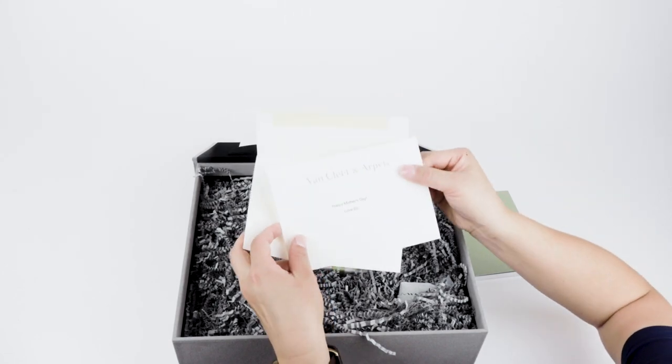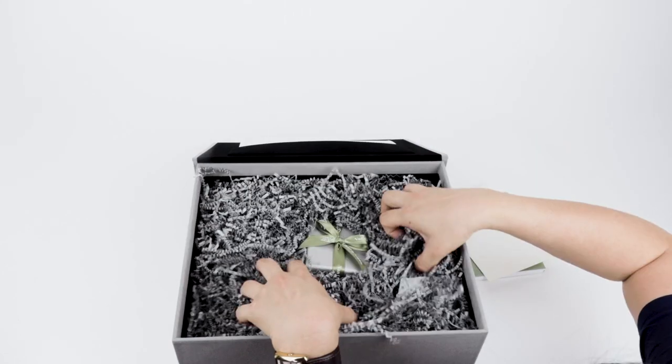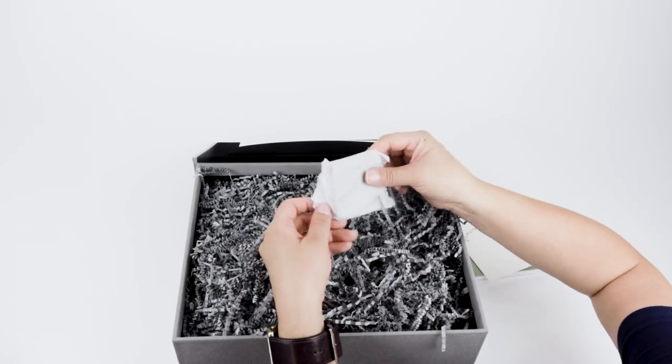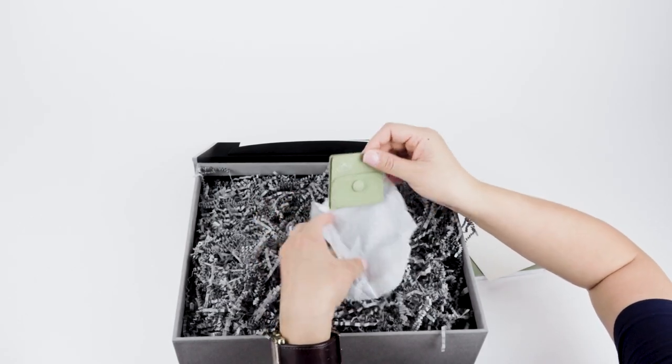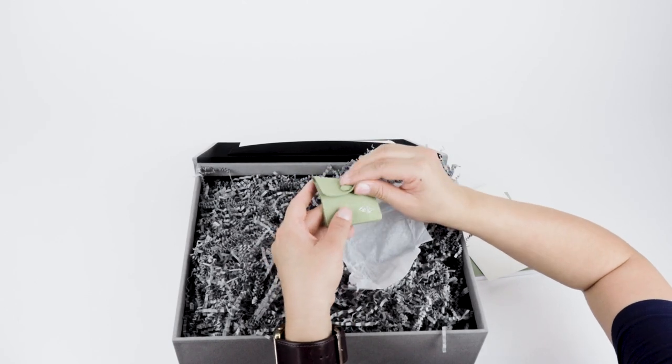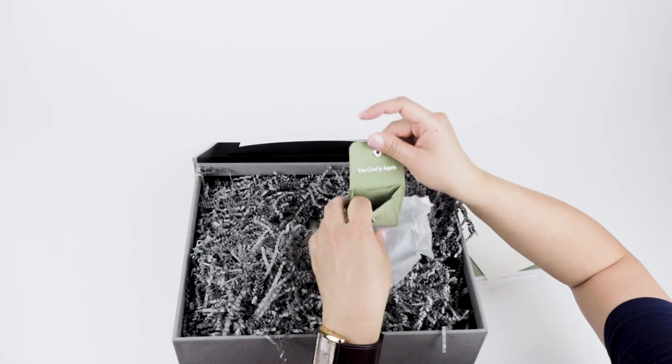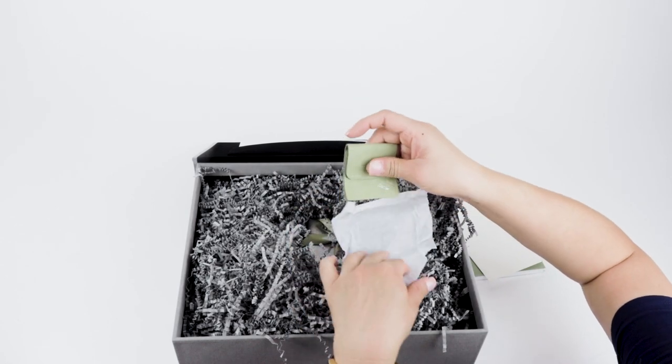Next is a Van Cleef & Arpels gift card with a personalized message — this was a gift to me for Mother's Day. Also included is a small Van Cleef & Arpels travel pouch in green suede. It has a button enclosure and you can see the Van Cleef & Arpels logo hot-stamped on the suede pouch.